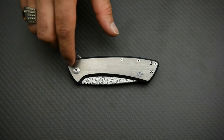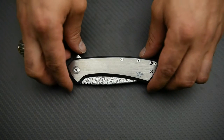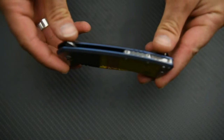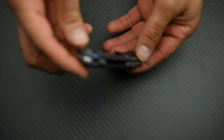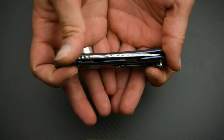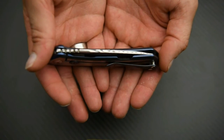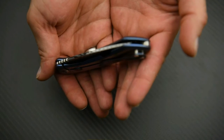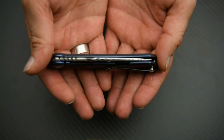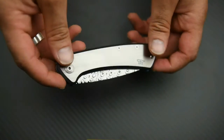On the flats you've got this beautiful brushed satin finish, and on the bevels — let's get the camera to focus — we've got these nicely blue anodized bevels. It's a kind of subtle matte blue which creates a beautiful contrast against the spine of the blade and also the handle itself. I really like that — fantastic job on the anodizing.